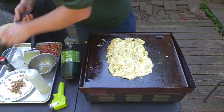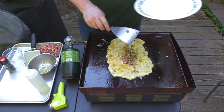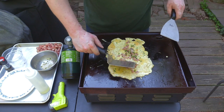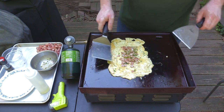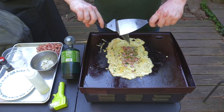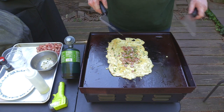I forgot the cheese! Oh well. So now we're going to put the filling along the length of our omelet and we're just going to keep on letting this cook here. I would put the cheese down if I was bright enough to have added it. You just keep letting it cook — you want to make sure it's done, we can still see some of that in there.